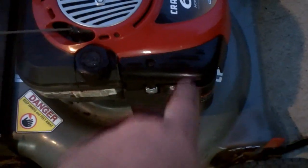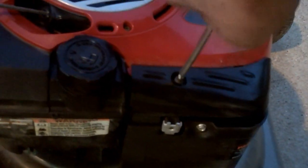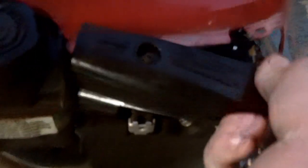We're going to pop this little cover off right here and see what's going on. It's just a Phillips head screw — go ahead and take it out. Raise this up and pop it out of the way.